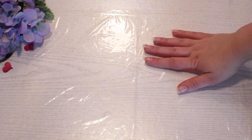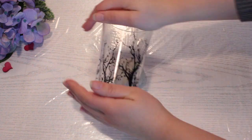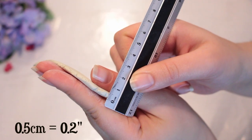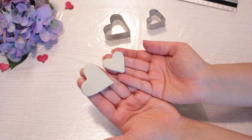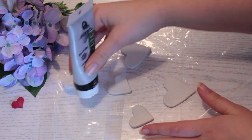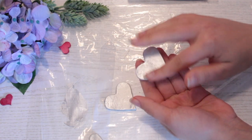Cover your table with some plastic to protect it. Then take your clay and roll it out — you can use whatever you want to roll it out, like a glass. Roll it out until it's half a centimeter thick. Then take your cookie cutters and cut out some heart-shaped pieces of clay. Let them dry completely before moving on to the next step, which is to paint them. Choose the color paint you'd like and paint them, then leave them to dry before adding your fingerprint.